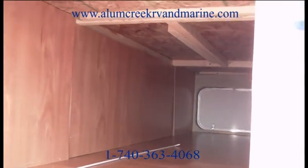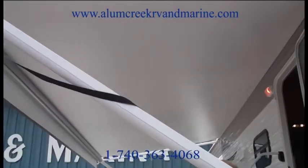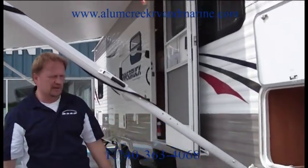Continuing on down the side, I'd like to point out the high-quality A&E Sun Chaser awning with the Euro arms, not the flat square arms. This helps you with wind resistance as you're going down the road.